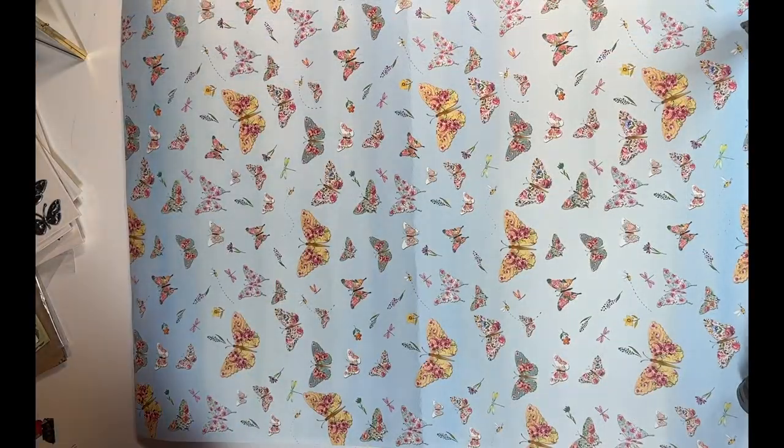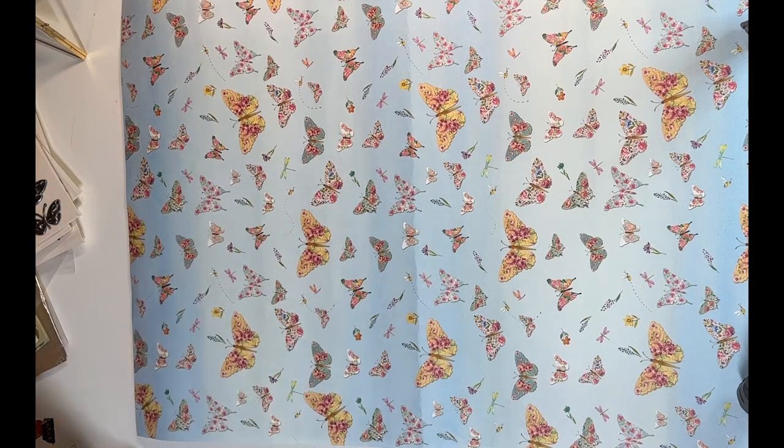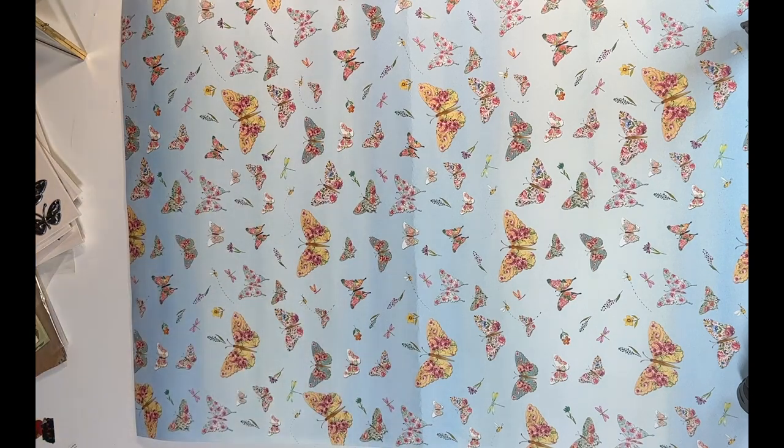Hi everyone, welcome back! I'm Sandy, and if you're new, welcome. I have a haul video for you today with items from Dollar Tree, Hobby Lobby, Marshall's, and TJ Maxx, so let's get going.